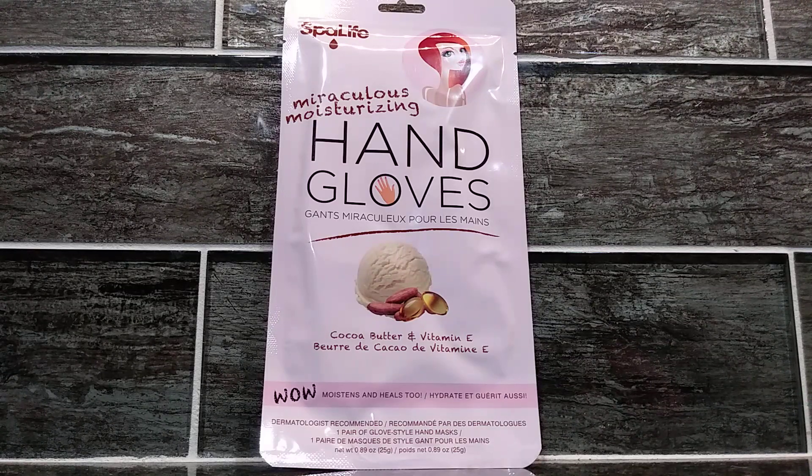These gloves are made with cocoa butter and vitamin E. All of the lotion is on the inside of the glove. The outside of the glove is completely dry, so this means you can go about your house doing laundry, doing the dishes, whatever you need to do.